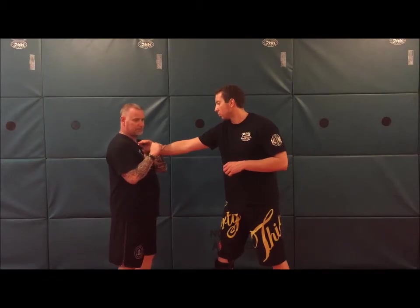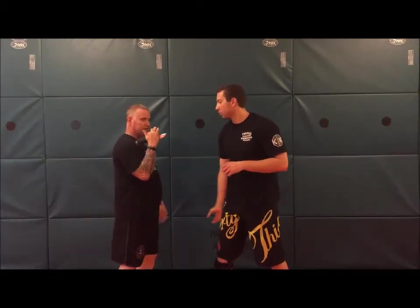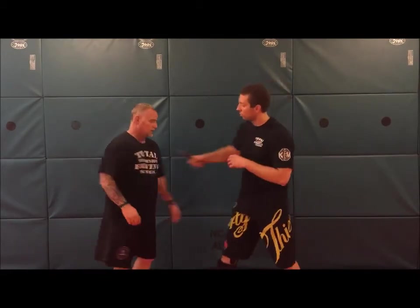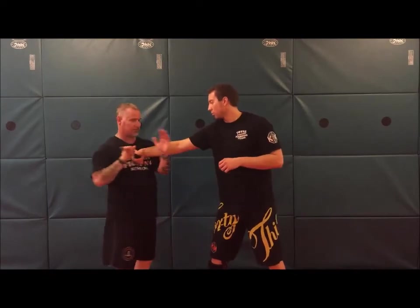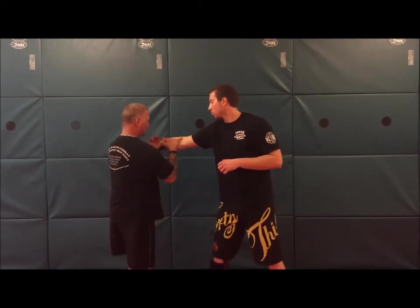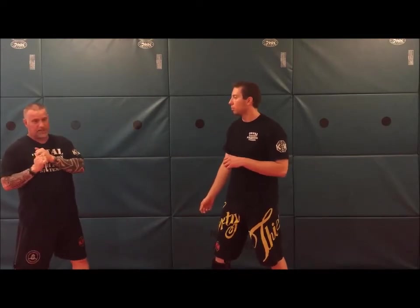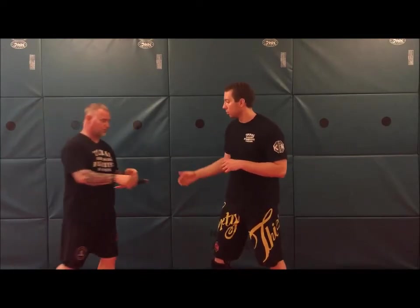Make sure when you rotate, you rotate all the way to the forearm — all the way over. Don't stop here; he's still got a grip. We need to go all the way to the forearm. You should be able to clear the weapon before you even step back. Turn and trap at the same time, all the way to the forearm. You can use your second hand to clear, but be careful — if you use the second hand, you're leaving your face exposed for a punch.